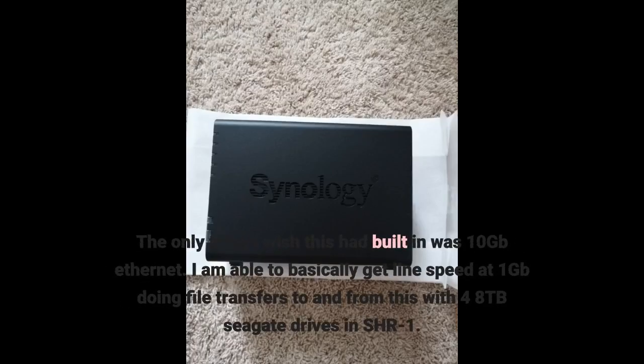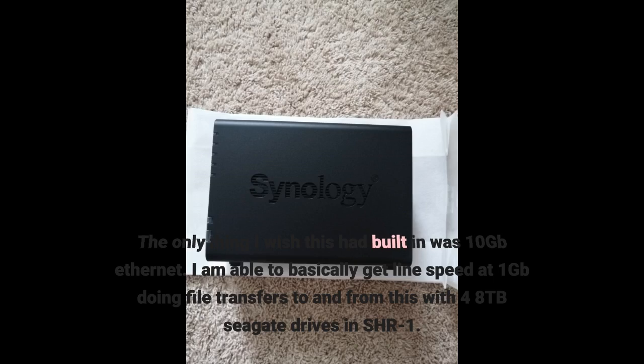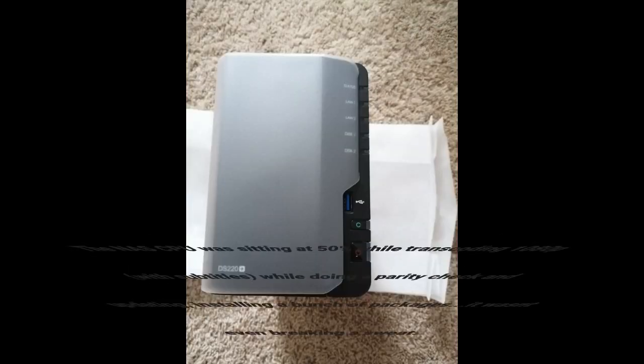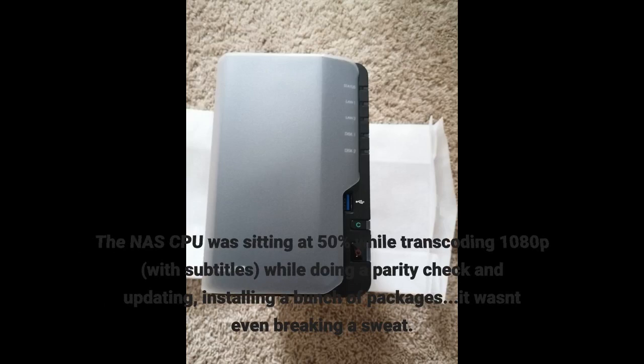The only thing I wish this had built in was 10 gigabit ethernet. I am able to basically get line speed at one gigabit doing file transfers to and from this with 48 drives in SHR1. The NAS CPU was sitting at 50% while transcoding 1080p with subtitles, while doing a parity check and updating/installing a bunch of packages — it wasn't even breaking a sweat.